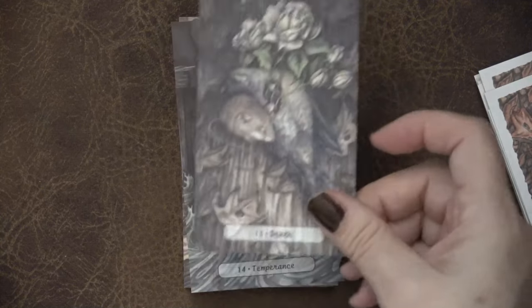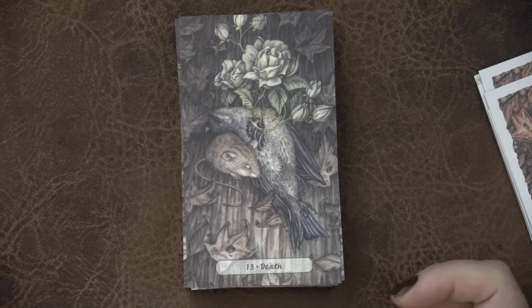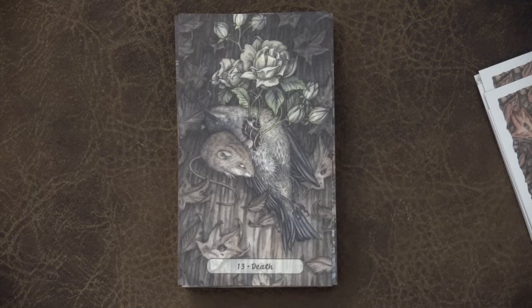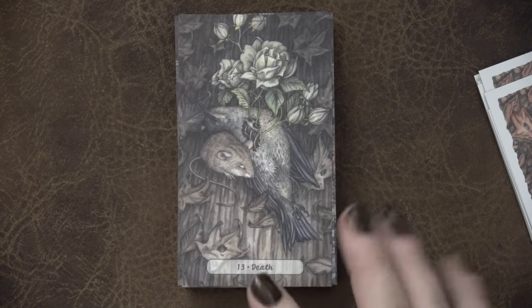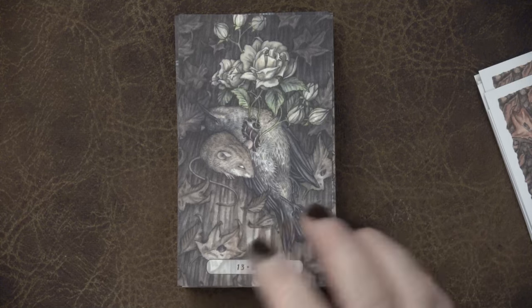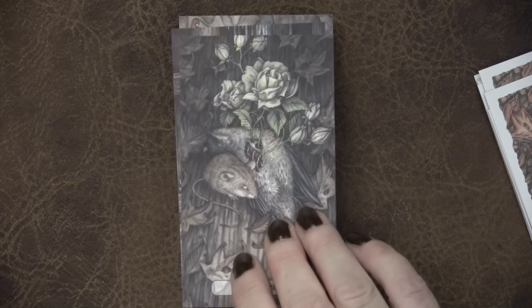Here we have our Death card, which is actually really beautiful. I know it's a difficult one, but it's beautiful in the sense that we have life growing out. If you go into old abandoned houses or the woods, you will come across creatures who have died, whether through short lifespans or other reasons, and it gets reclaimed back again. This really has the feel of the liminal space of the Hush Tarot — there's a lot of death and decay and growth and life in the forest. It's really beautifully done, with the mouse kind of snugged up and honoring the passing.